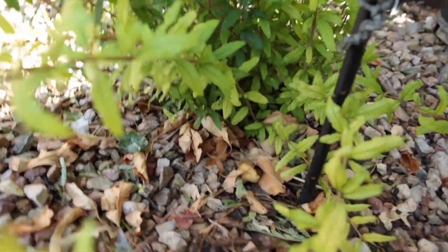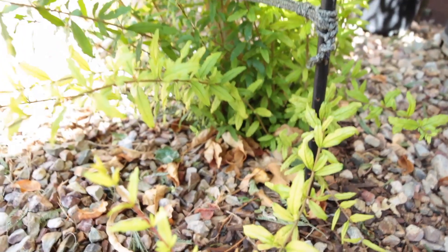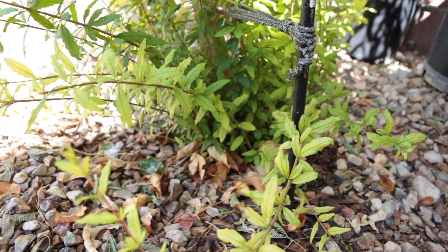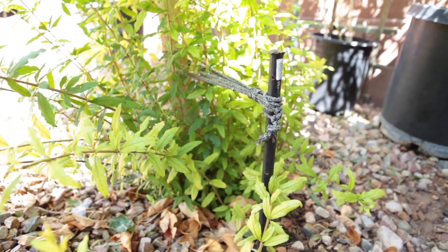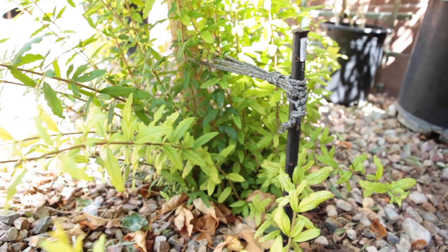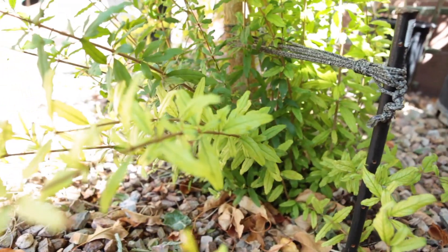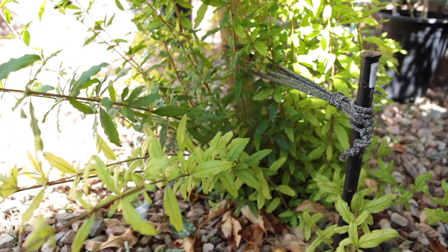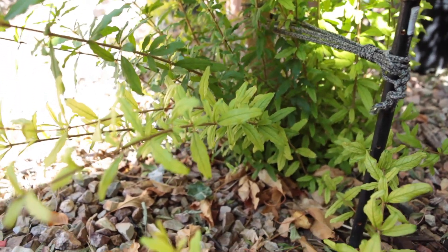We don't want suckers taking energy away from the tree and preventing it from producing delicious sweet pomegranates. The second problem is there are a lot of rocks around the trunk of the tree — I should have dealt with this earlier. I should be mulching around the trunk instead. Mulching helps retain moisture and, over time, organic matter like leaves and wood chips will break down and compost, giving nutrients to the tree. So today I'll snip off these suckers and also remove the rocks and mulch around the trunk.